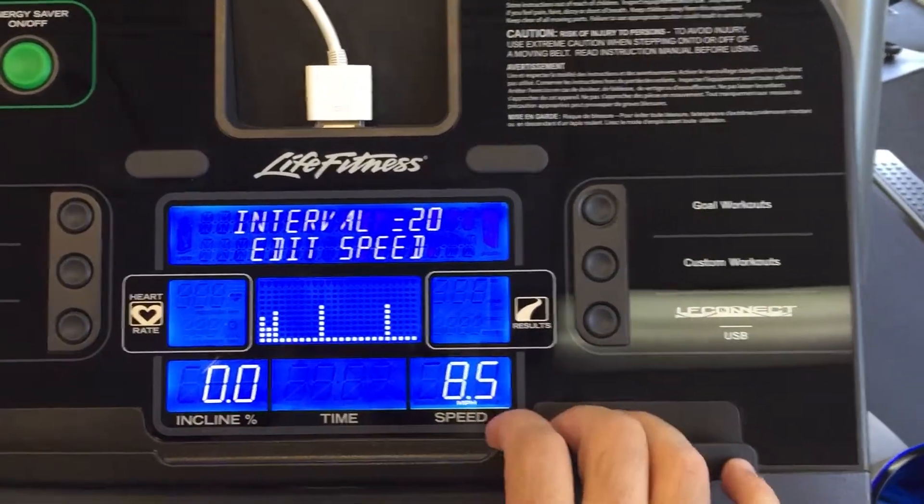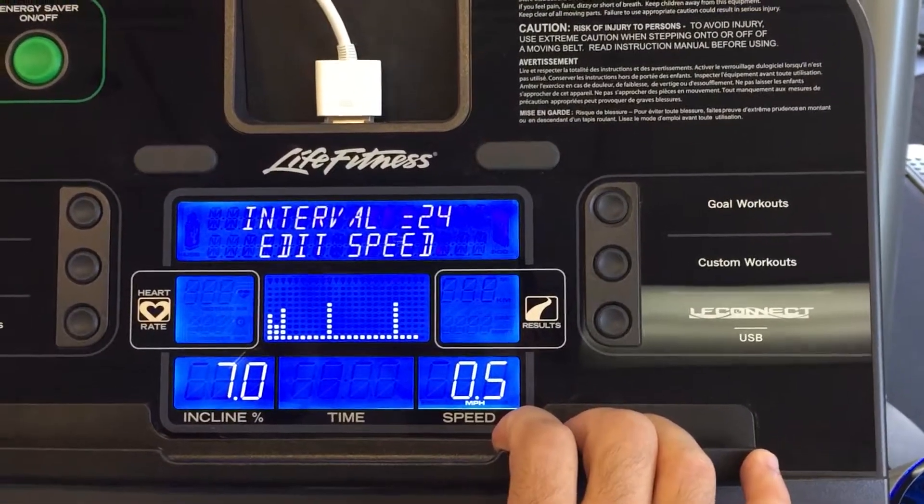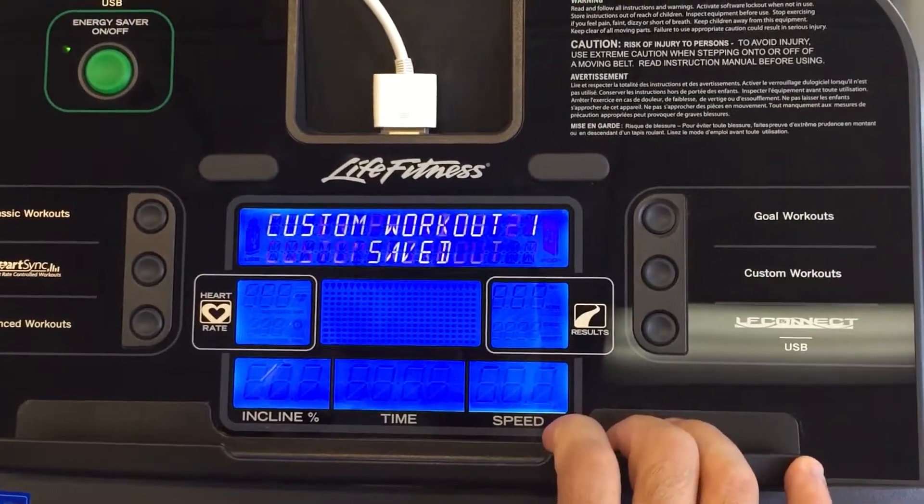This is where you're really going to be able to key into those speeds. Once again, you arrow over all the way to the right. Once you get to the 24th speed, it will save it.